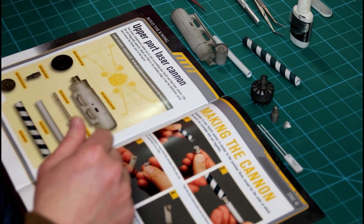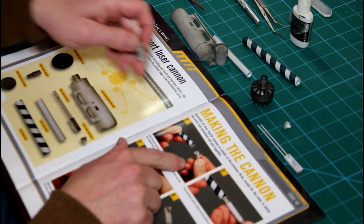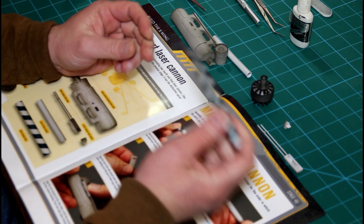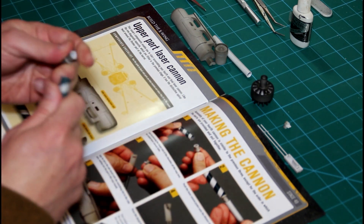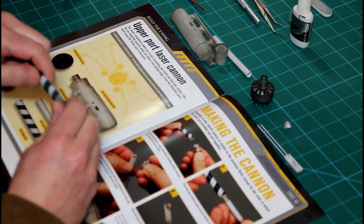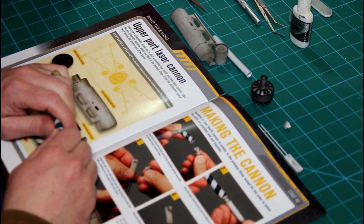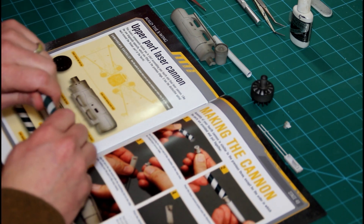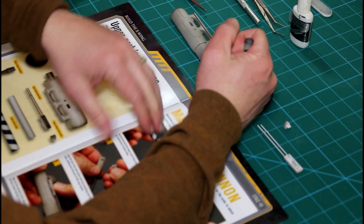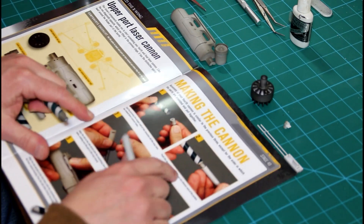There is cause for celebration — we are working on our final wing, the upper port side wing. We're going to begin by taking the laser cannon shoulder and inserting it into the larger extruded aluminum tube. Somebody must be listening to people's complaints, because in the earlier issues the bushing was barely large enough to make a good connection.